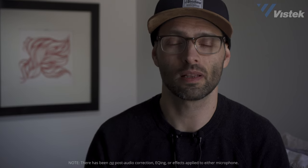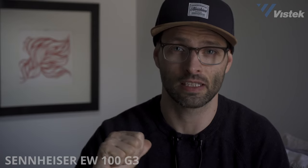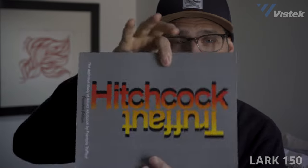We're in a quiet space, which will allow us to test out the audio quality of these two microphones. I've got the Lark 150 here and the Sennheiser EW100s right here, and I'm going to be reading a passage from this book.